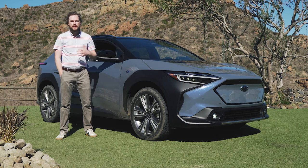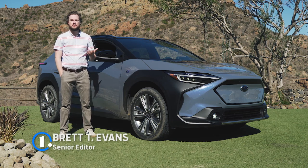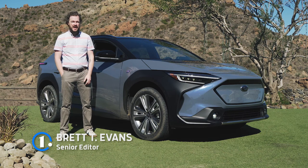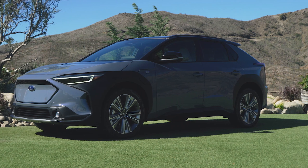For a company with such environmentally friendly marketing messaging, it's a little bit surprising that Subaru doesn't yet have a battery electric vehicle in its stable. However, that changes with this — the company's new Solterra EV.